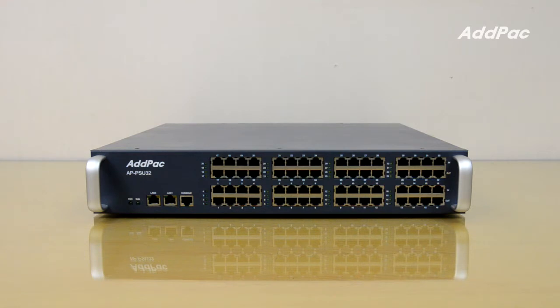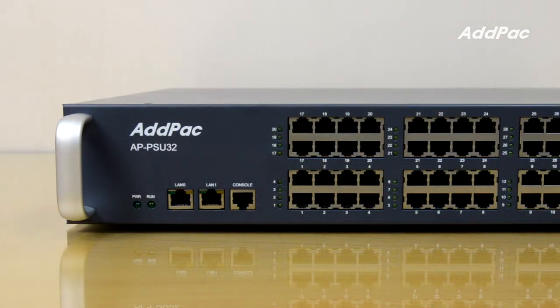APPSU32 32-port PoE power supply is applicable to various ways in IP environment and hybrid environment with analog interface, such as IP telephony solution, door access solution, emergency call solution for subway station, etc.